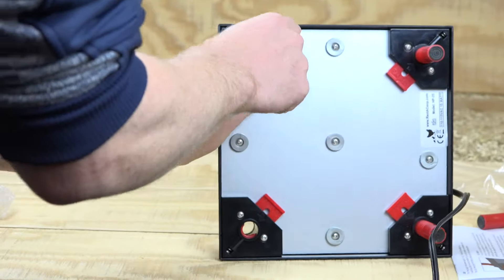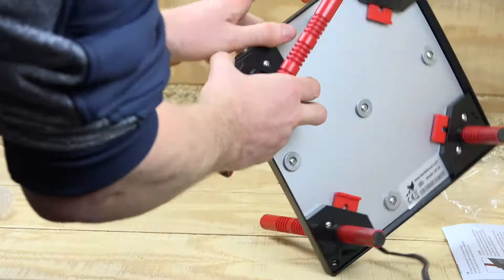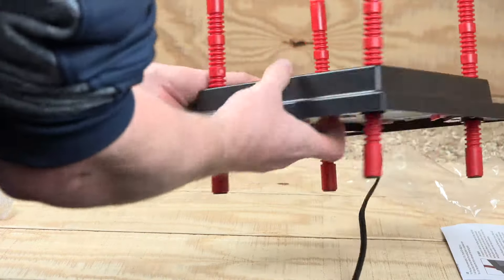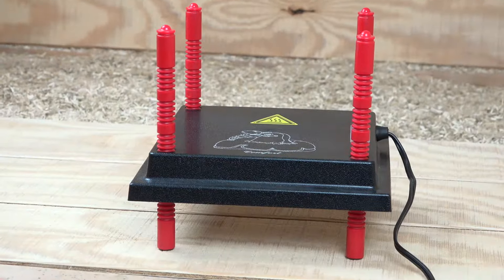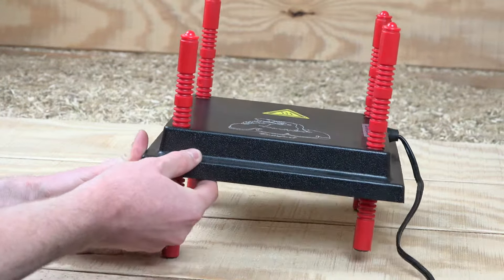Here I'm putting on the other three legs to the exact same height as I put the first leg on. You can see it's very quick — that was not sped up, that is normal speed. Here I have it about two inches from the base of the legs to the heater plate, and that's for baby chicks.